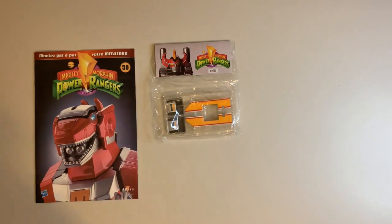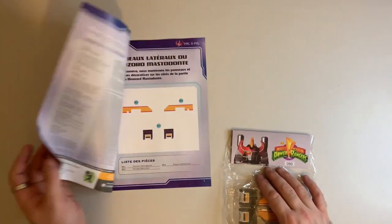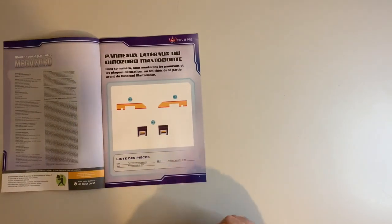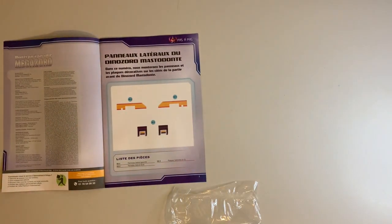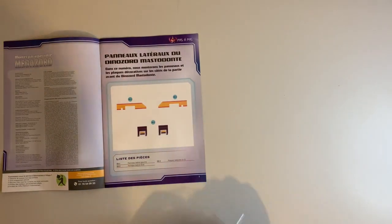Hello everyone, welcome to Mike Muses Megazord. Today's issue is issue 50 of the Altair Megazord build. It's going to be a really short video because it's four pieces and they're all three decorative panels for the Mastodon body build that we've been doing for the last couple of weeks.